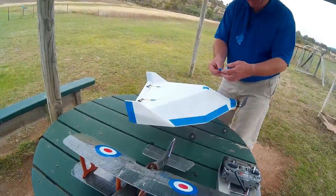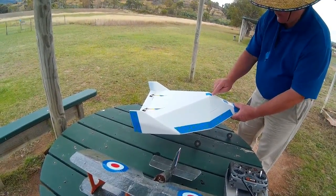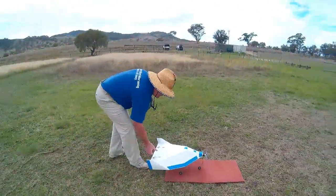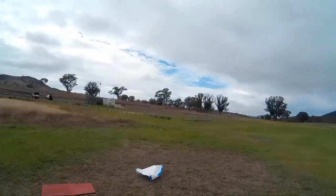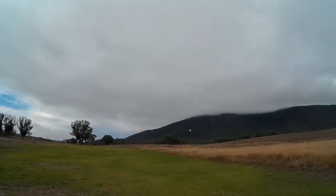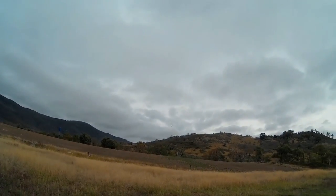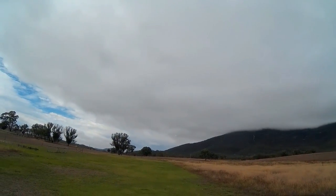The head looks quite nice. You don't notice it's masking tape until you get up close. Is that with the stabiliser on? You do have to wonder whether it's flying or just hanging off that prop, don't you?